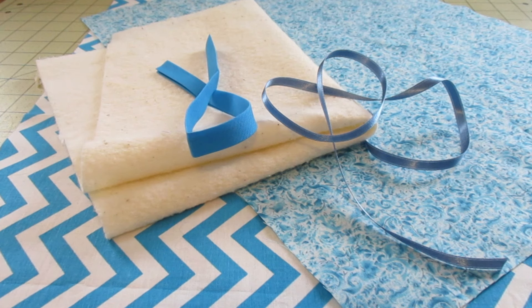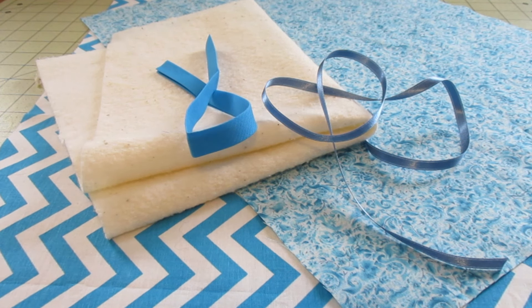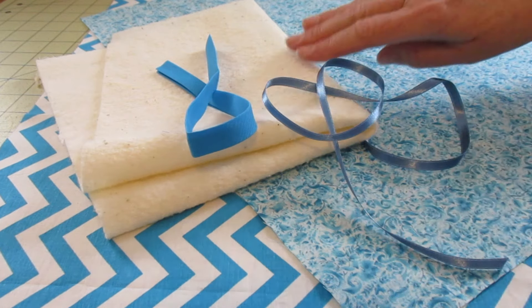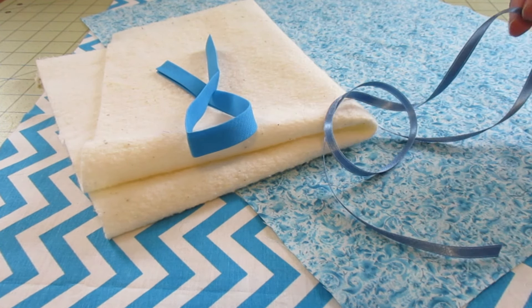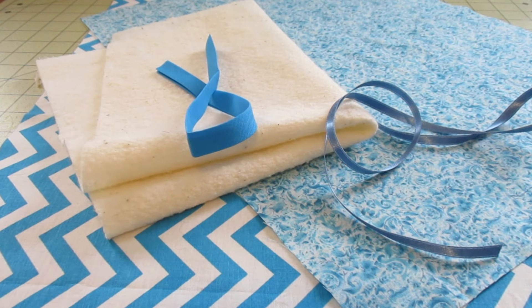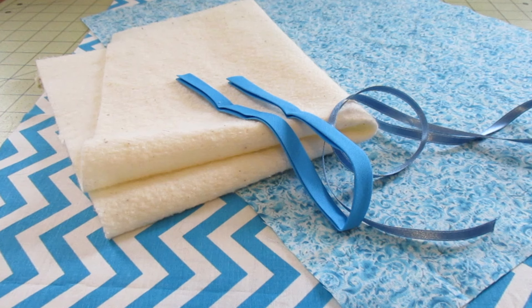We need two pieces of fabric — a main fabric for the outside and a lining fabric. Both fabrics will be cut 14 inches by 18 inches. We also need a piece of batting 14 inches by 18 inches, a piece of ribbon 28 inches long, and a little piece of double fold bias tape — I've cut mine 14 inches.